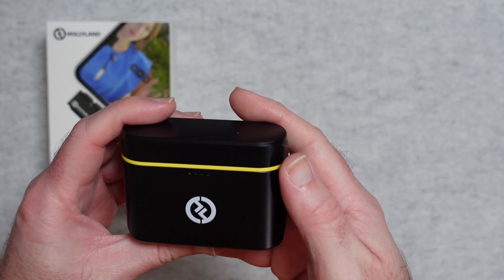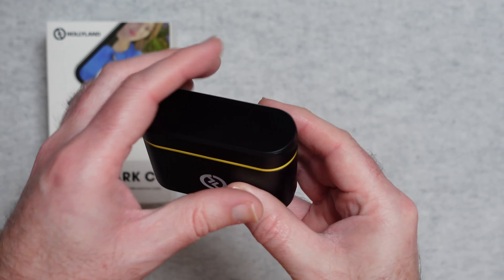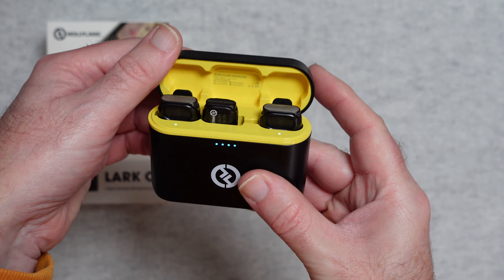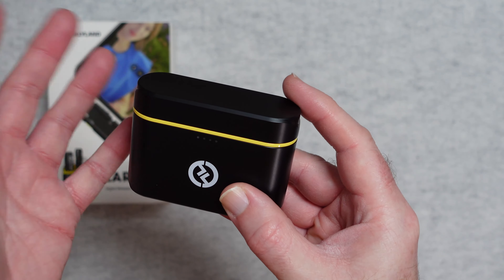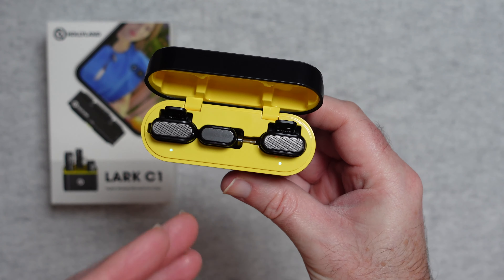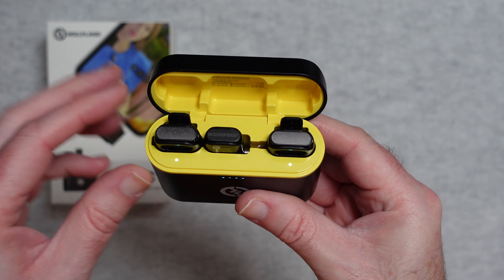And then you get the main charging case — a very neat unit, as you can see, with a bit of branding on the front, USB-C on the bottom, and a nice yellow contrasting piece near the hinge. If I open and re-close it you'll see there is a battery life indicator on the front — four segments each representing about 25% of battery life. Inside you've got the three components because this is the two-person kit. If it was the one-person kit, you'd only have one transmitter.